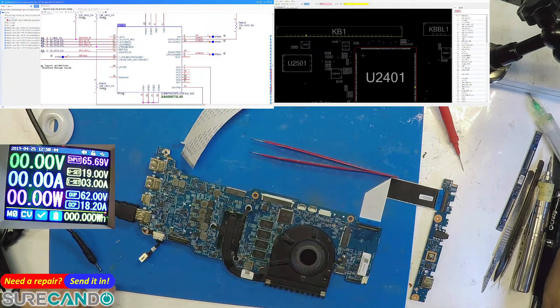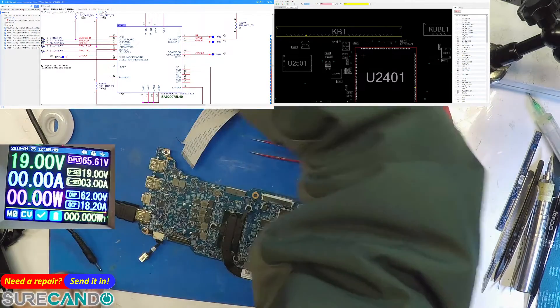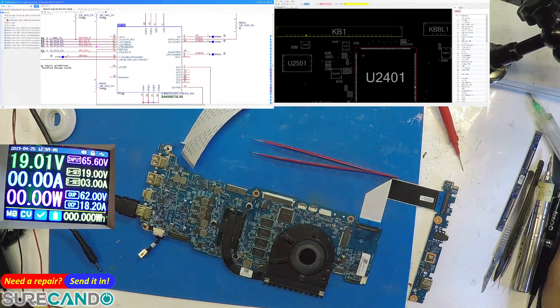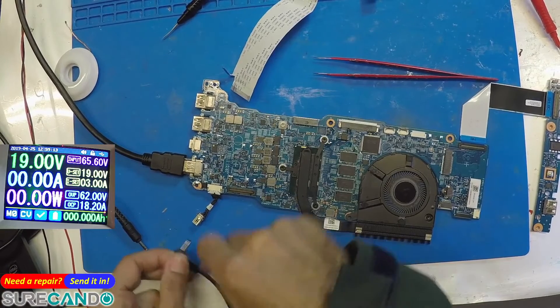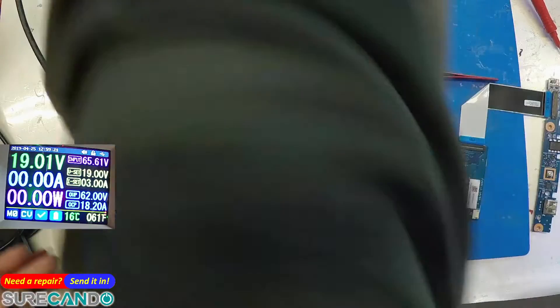Power is currently on. I'm connecting the power cable to the board now — getting everything hooked up to the bench power supply.